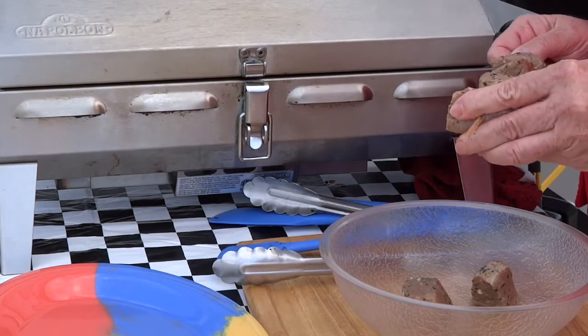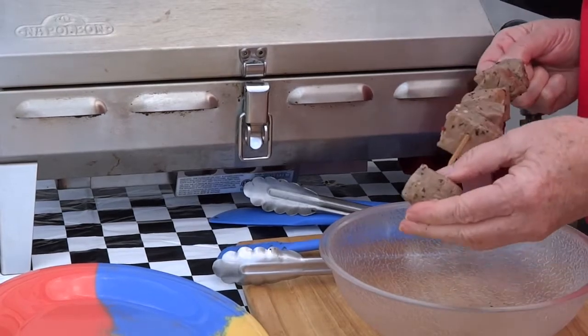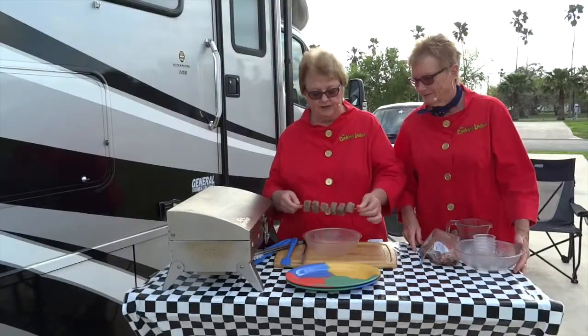You can always put some mushrooms or something in between there, but this is for beef lovers — this is the beef day, meat lovers. And that's what it looks like, and then we can put it on the grill.